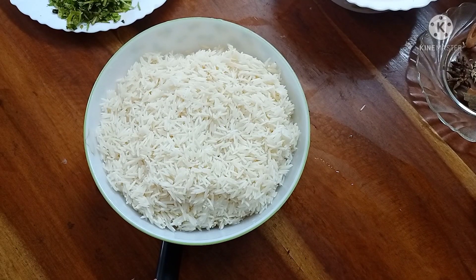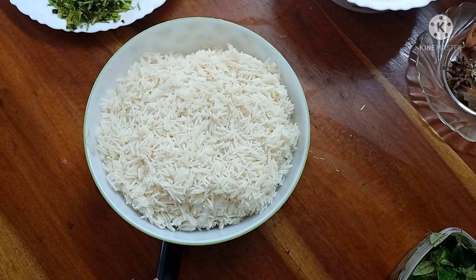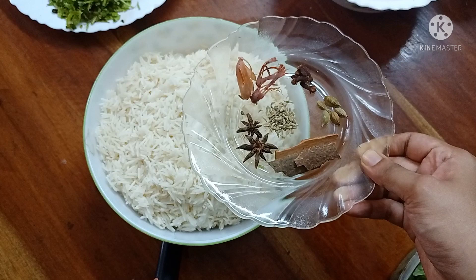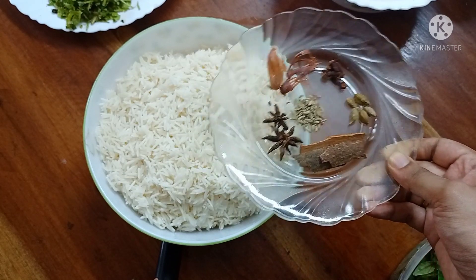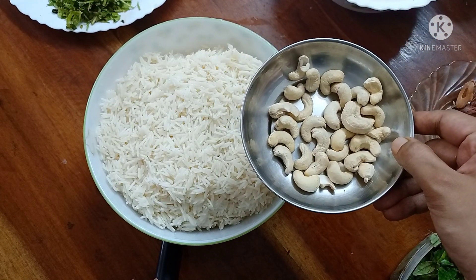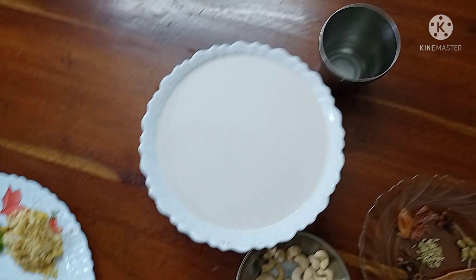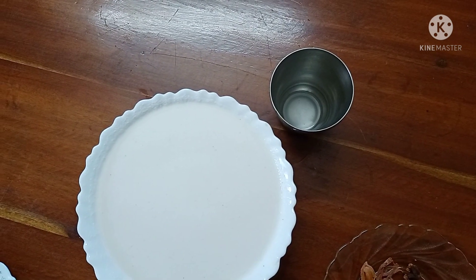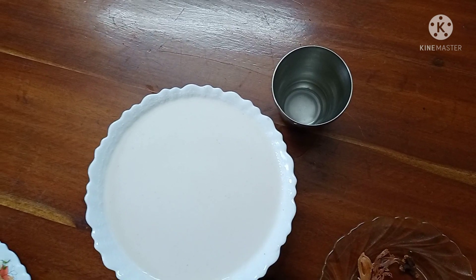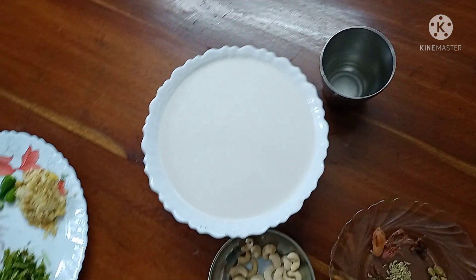Let's start with 2 glasses of rice. This is our main ingredient — thangapala. This glass is full of thangapala. Let's see how it tastes.